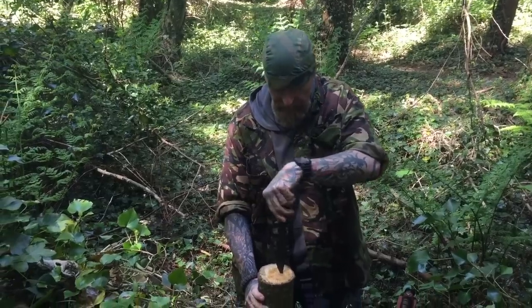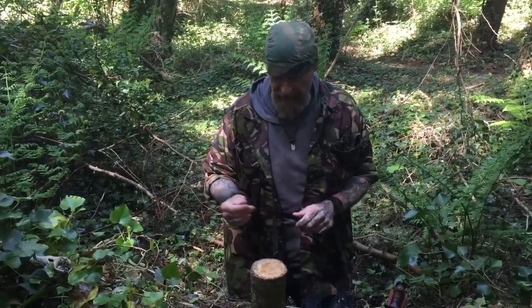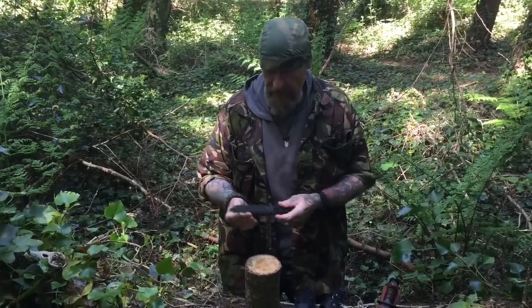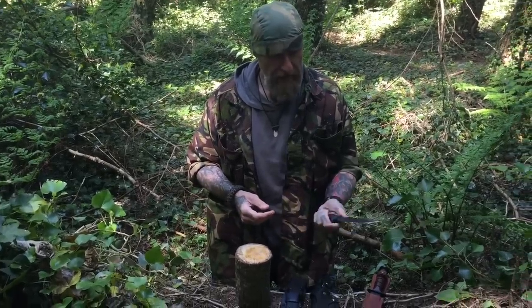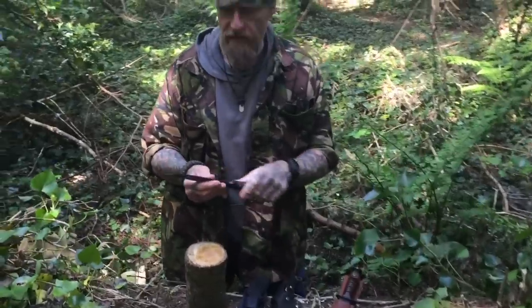How are you doing guys? As promised, we're back here today testing another knife. Now this is a big departure for Eagle Ridge Survival. It's not what I would consider a survival knife — that said, a knife of this shape back in the 80s probably would have been considered a survival knife.